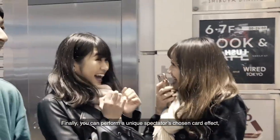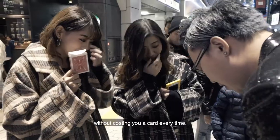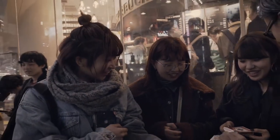Finally, we can perform a unique spectator's chosen card effect without costing you a card every time. And it's your card — is that a card? That's a card, yeah? That's a card.